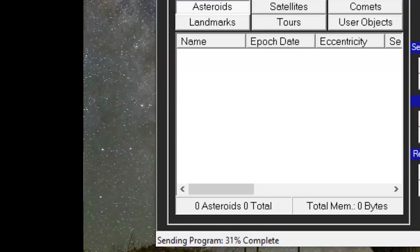Once complete, the telescope will restart. It's now safe to power off the telescope and disconnect it from your PC. You have successfully updated your telescope firmware.